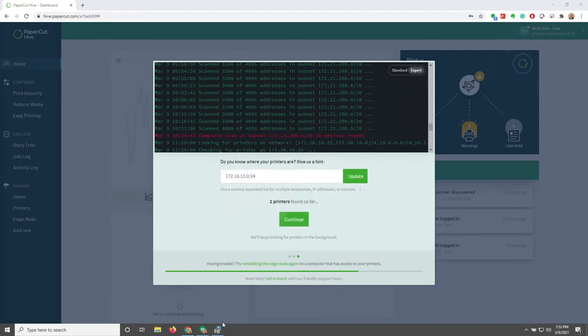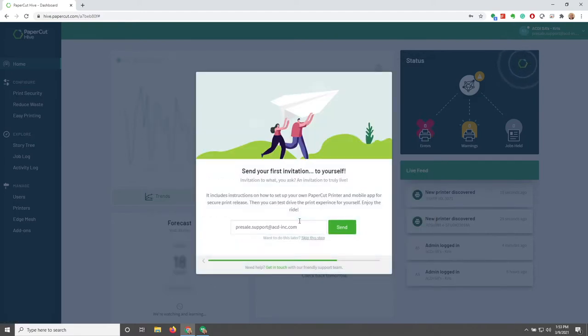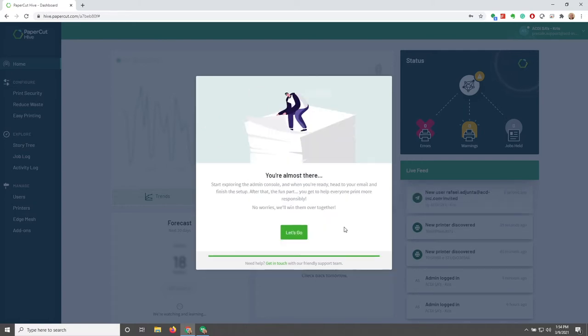After we give it some time, we'll see that the count of discovered printers goes up. Once we get to a good point, I'll go ahead and hit Continue. Here we see that we're going to send our first invitation to ourselves — this is just a generic email we use to set up an admin account. I'm going to type in my email account and send it directly to myself, then click the Let's Go button.